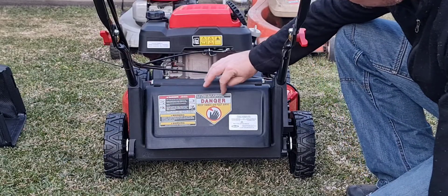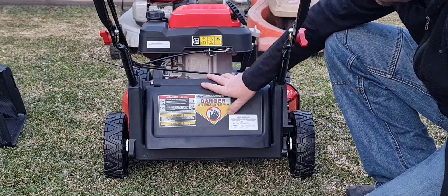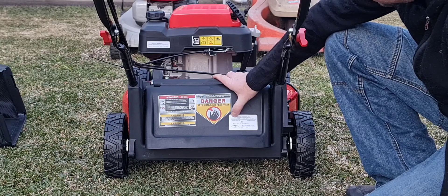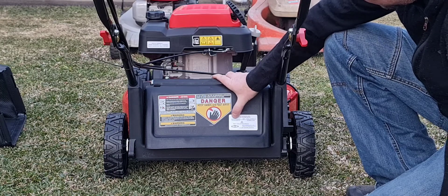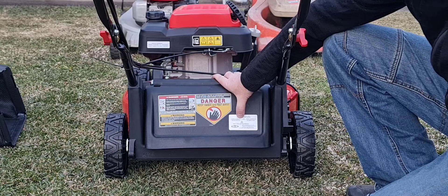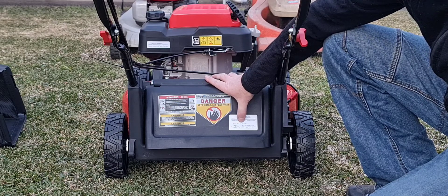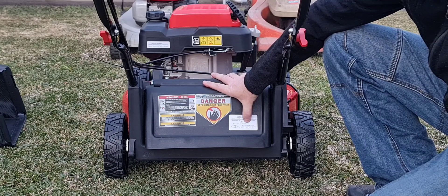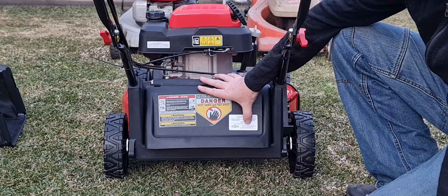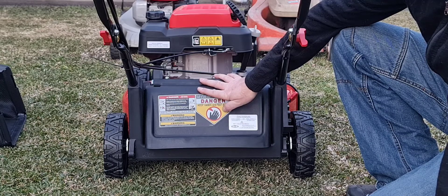Over here you've got all your warning stickers — danger, don't put your hand in there while it's running. On the back it's got the serial number. Down here you've got your compliance plate, which is actually just a sticker. The model number is 12A-B1R6333. It has in big writing: made in China with global materials. It's got information about the importer, MTD Australia, based in Dandenong, South Victoria.